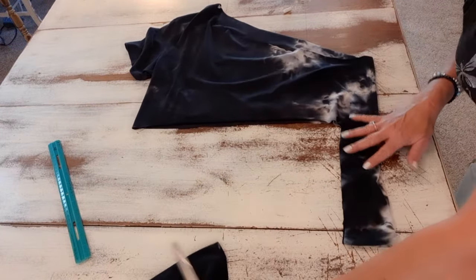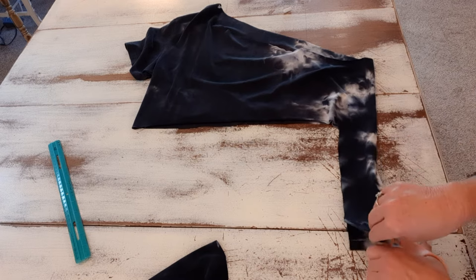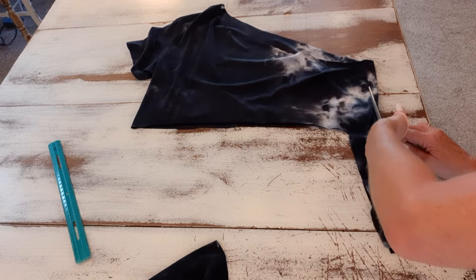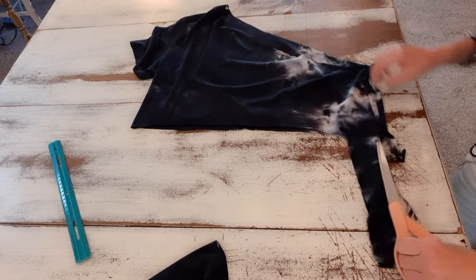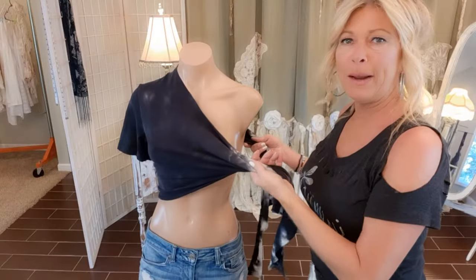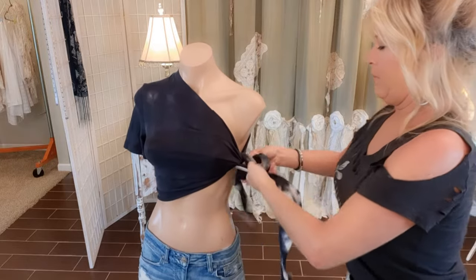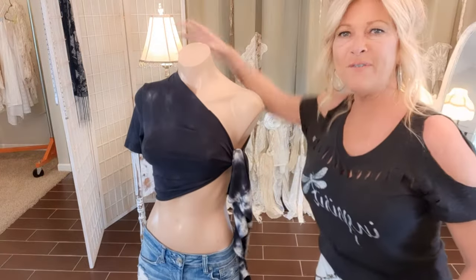Now this side I want cut open on the seam — some t-shirts don't have a seam but mine does, so I'll just follow along that and cut that side open. I'll put it on my mannequin and simply tie a double knot right here. And that is it — how fun is that!